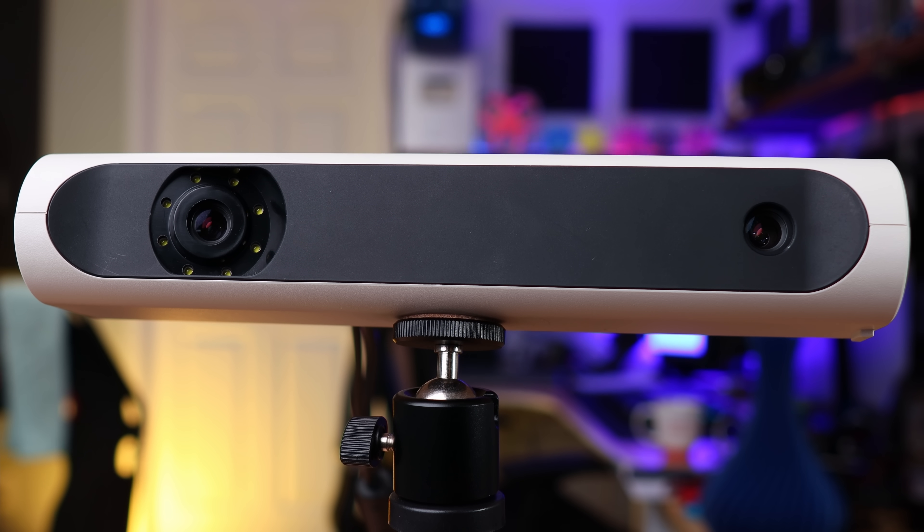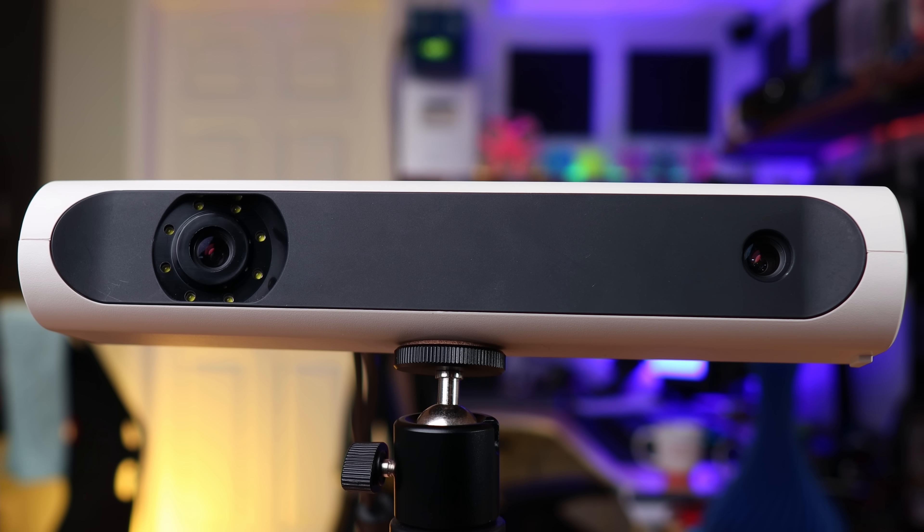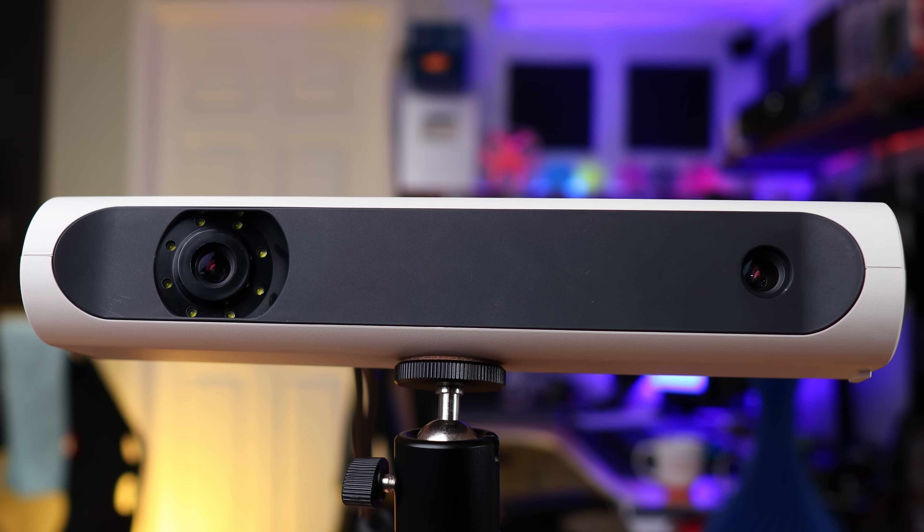The idea — somebody actually commented this — is we're going to try to scan Cooper. The potential problem is the scanner has a flashy light; it's basically a camera that takes a bunch of pictures and stitches them together. I have a feeling that flashy light is going to make Cooper excited, and for this thing to work properly you've got to stay put. Cooper's not really good at not moving, but we're going to try to scan the dog.